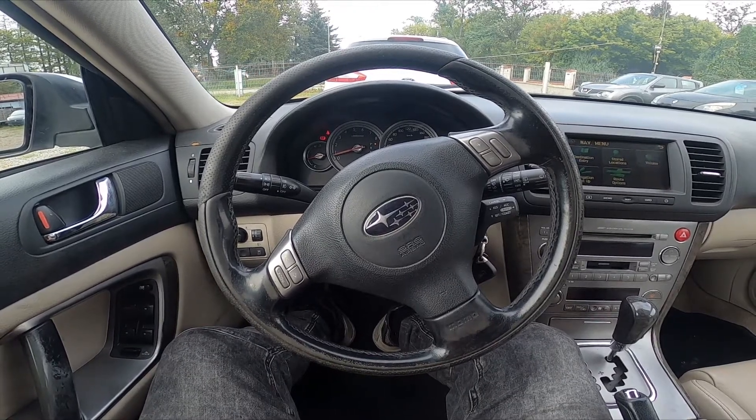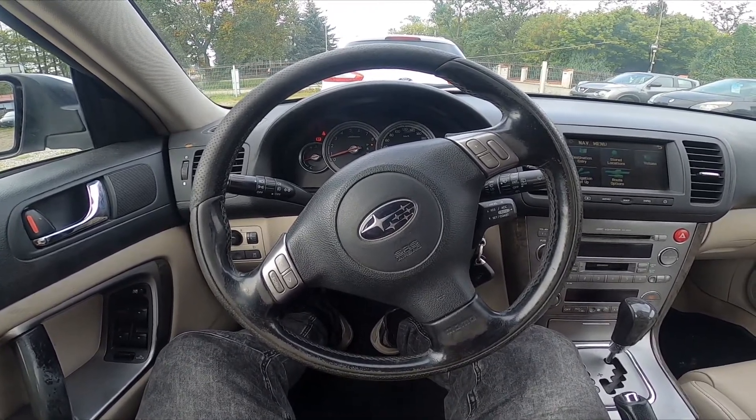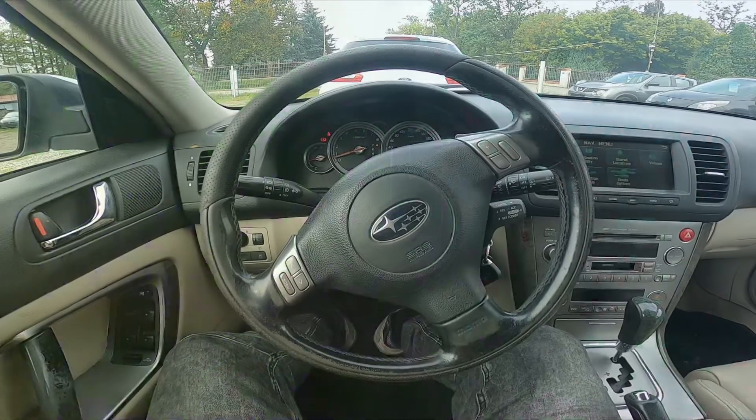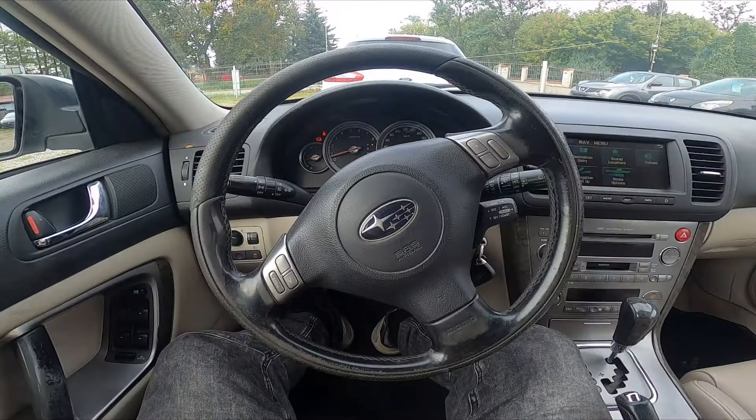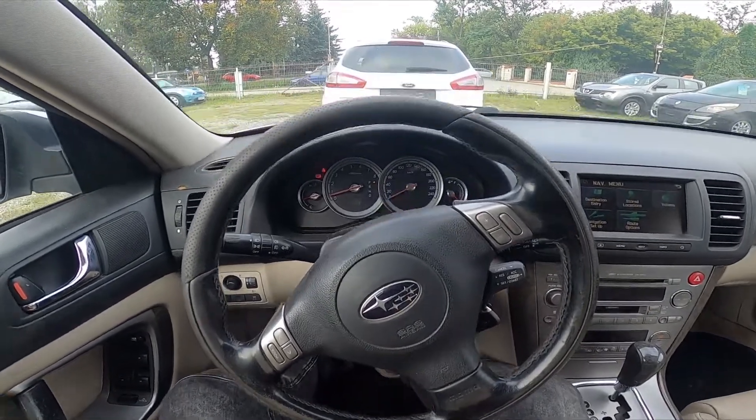Hello, today I'm in a Subaru Outback. In this video I will show you how to enable and disable high beam. In the beginning, let's take a look behind the left side of the steering wheel.